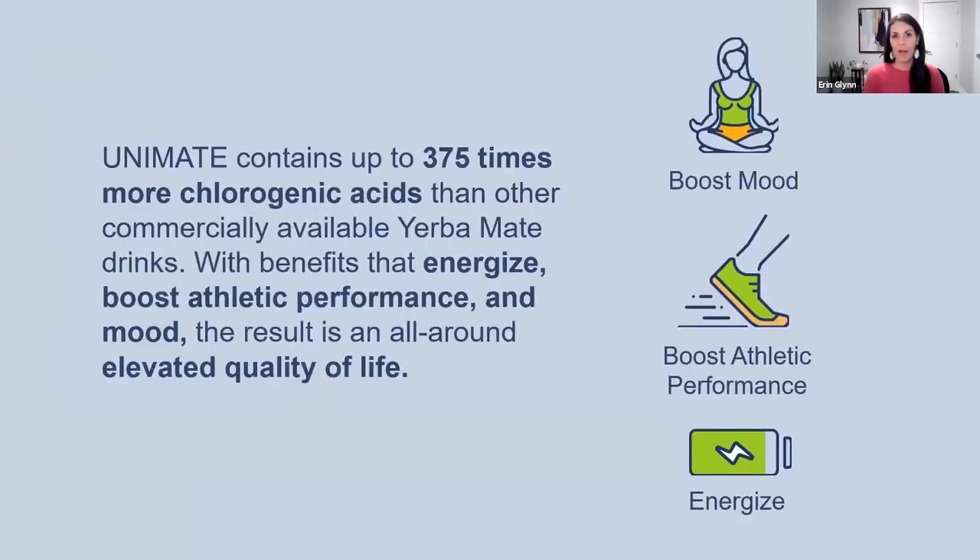You might be thinking: how much chlorogenic acid does Unimate have — is it just a little sprinkling? How does it compare to coffee? Well, we've actually scientifically tested our Unimate product and shown that it has up to 370 times more chlorogenic acid than a standard Yerba Mate drink you might find on the shelf at the grocery store. In terms of its relation to coffee, it's going to be about two to ten times more chlorogenic acid than coffee. The reason for that range is that the amount in coffee varies by the type of coffee, where it's grown, how it's processed, and how it's prepared. But in any case, for the most part you're getting more chlorogenic acid per serving — per cup of Unimate — than you would find in a cup of coffee.